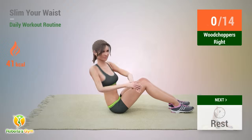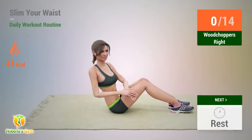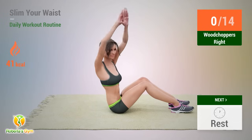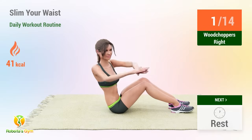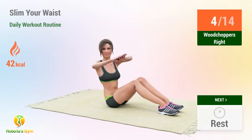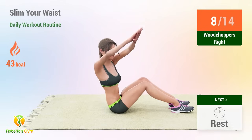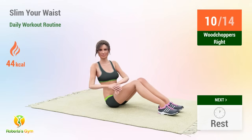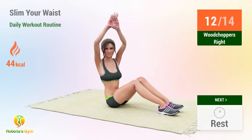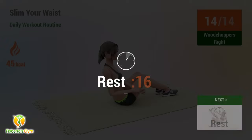Up next: woodchoppers. In 5, 4, 3, 2, 1, go. 1, 2, 3, 4, 5, 6, 7, 8, 9, 10, 11, 12, 13, 14. Rest time.